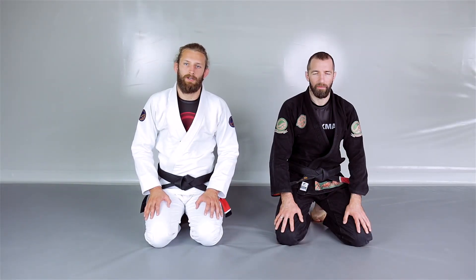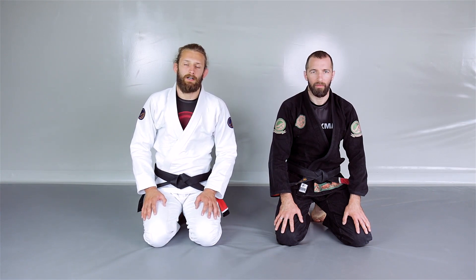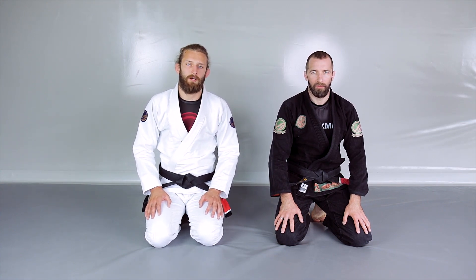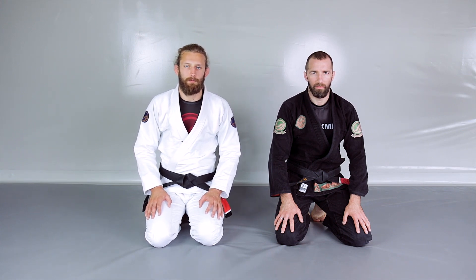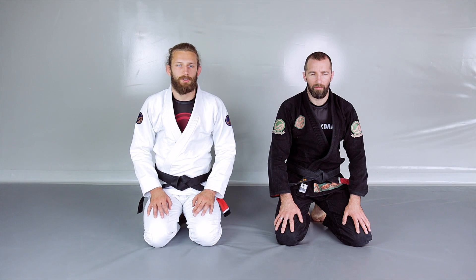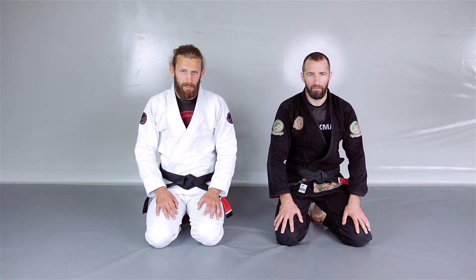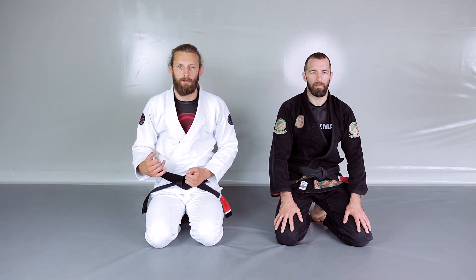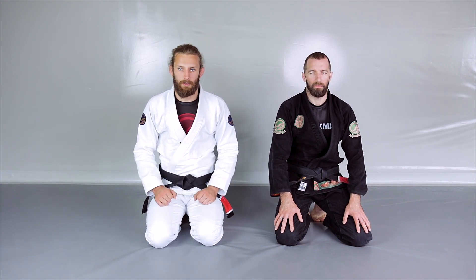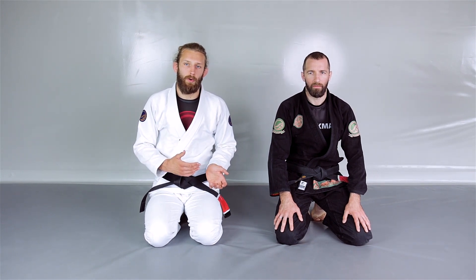Welcome back to the channel. Today we're going to talk about the over-under pass — how to stop it — because it's one of the biggest problems for butterfly guard players, especially if you play the lazy version of the butterfly guard. When your upper body is on the mat, it's quite easy for your opponent to get under your legs or at least try to. We're going to break down four ways to deal with that.